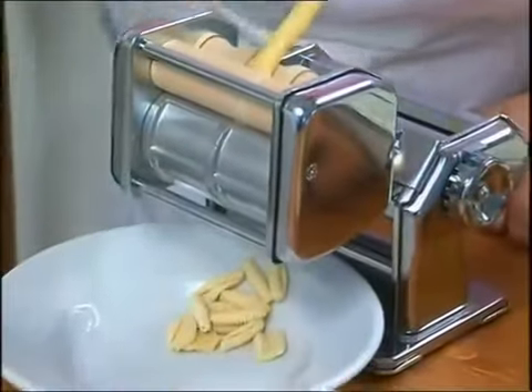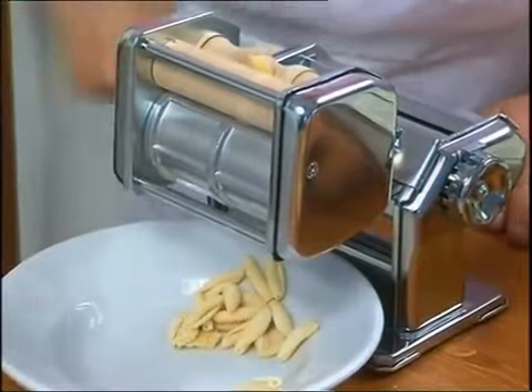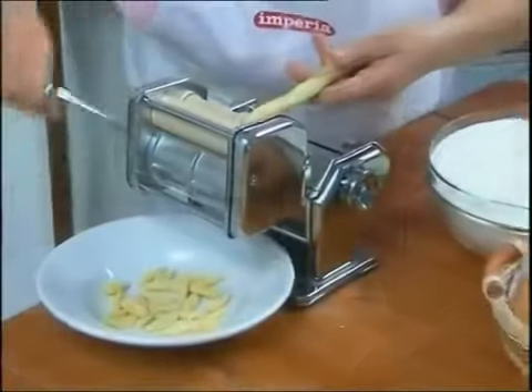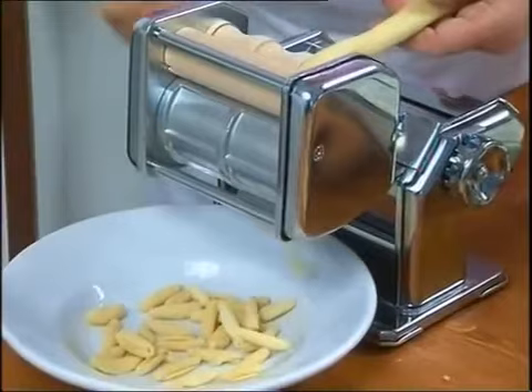Now insert the first pasta breadstick between the wooden rollers of mille gnocchi and turn the handle. And click, click, click — a cascade of gnocchi sardi will appear.